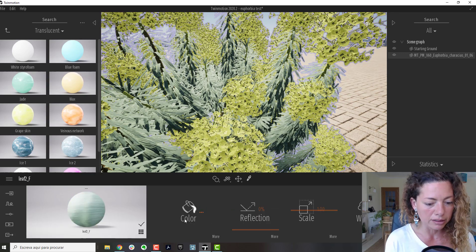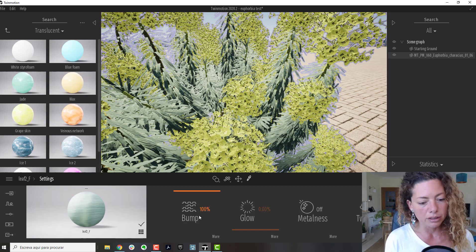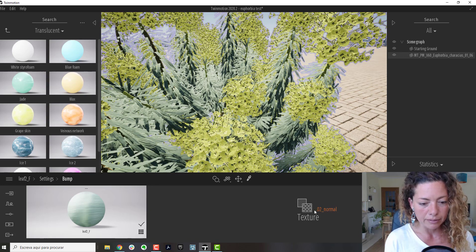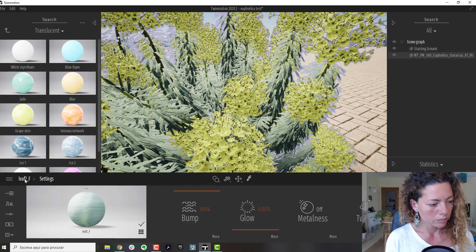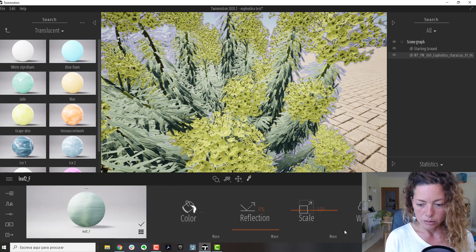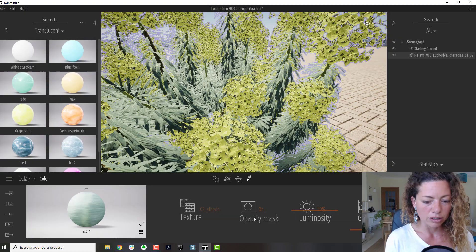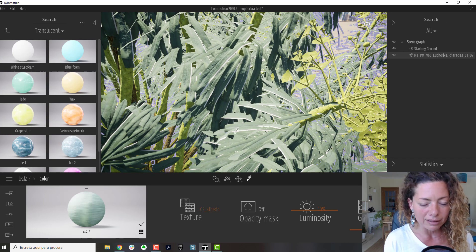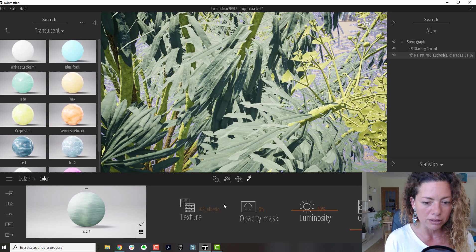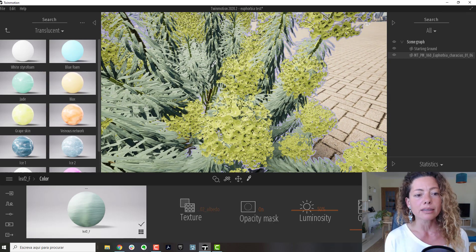Let me just show you something in the leaves. Here you have the bump again — you can add the normal map here. And here in the color, just put opacity on. Because if not, you're going to see white lines on the leaves — you don't want that, you want opacity on. So just be careful with that setting as well.